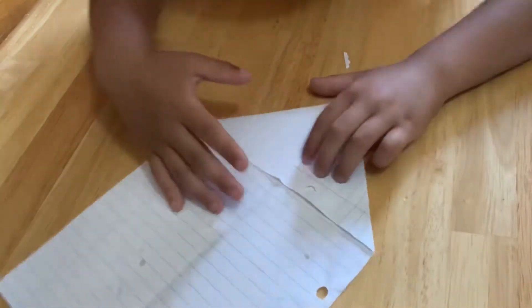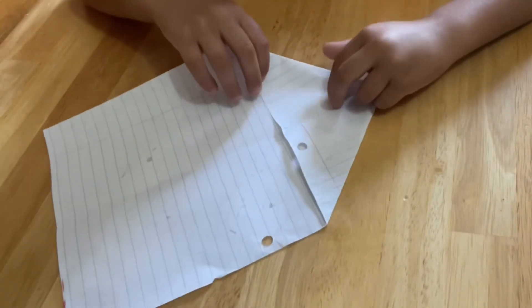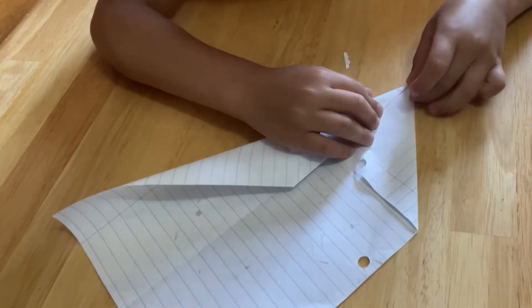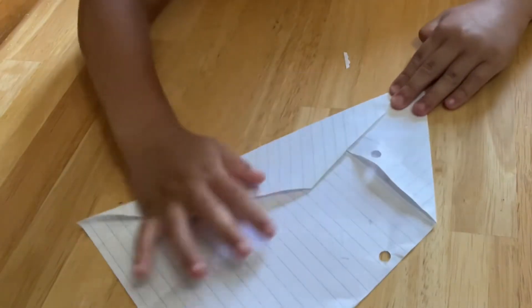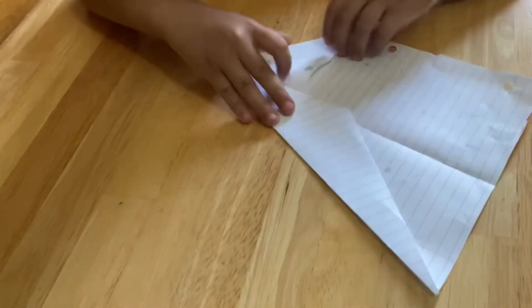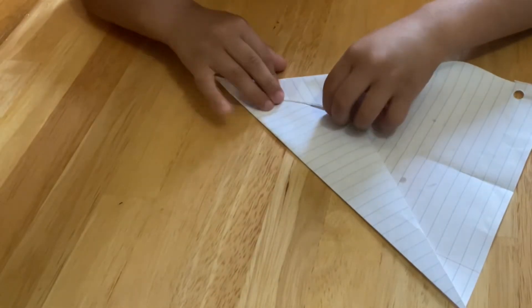Now what we have to do is we're going to fold it again on both sides. So it can look like this. Now do the same thing to the other side.